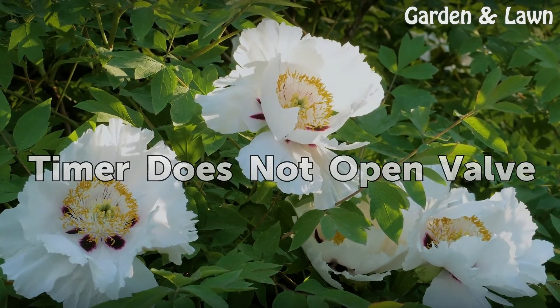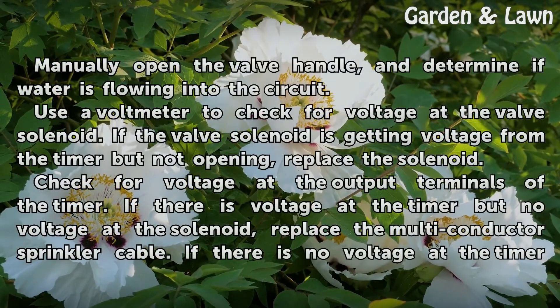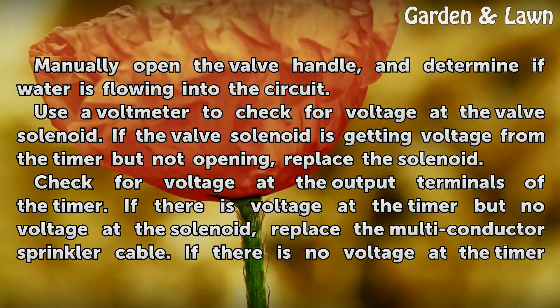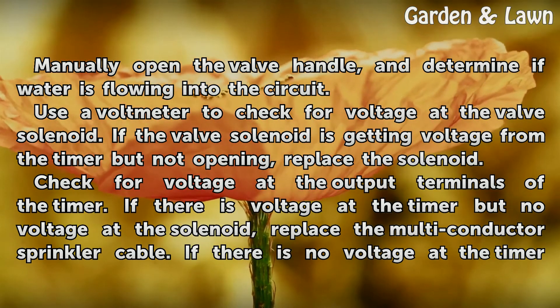Timer does not open valve. Manually open the valve handle and determine if water is flowing into the circuit. Use a voltmeter to check for voltage at the valve solenoid. If the valve solenoid is getting voltage from the timer but not opening, replace the solenoid.